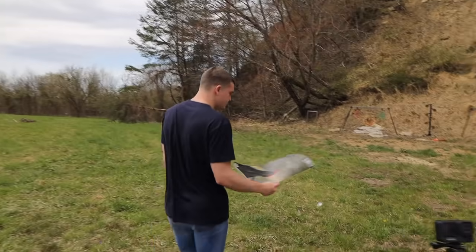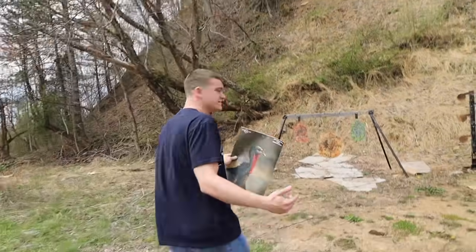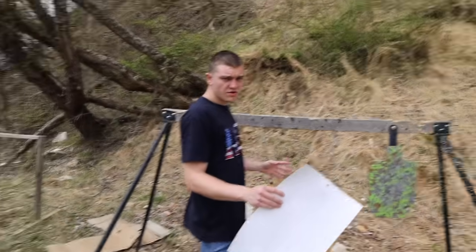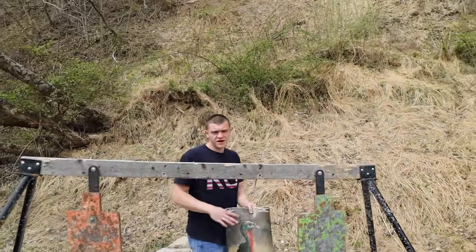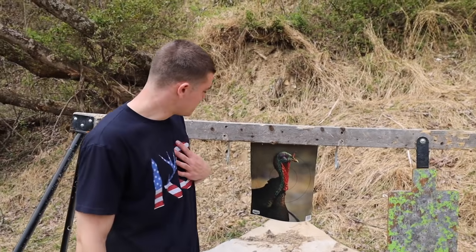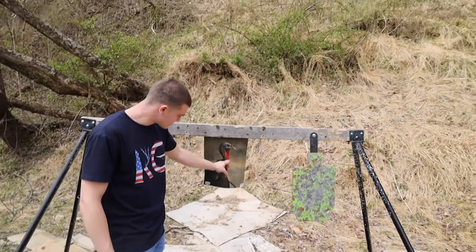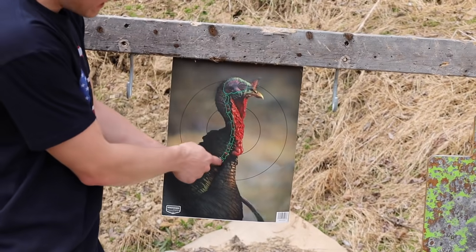First up is the 20 gauge — 20 yards, 3 inch shell with a turkey choke. I don't think we're going to have any problems filling this thing up at this range. Here's the thing: you don't necessarily need to aim at the head. You want to aim right in the center of the target. That way if you're a little high or low it's fine, because if you aim right there and you're off a little bit you're still going to hit his neck.